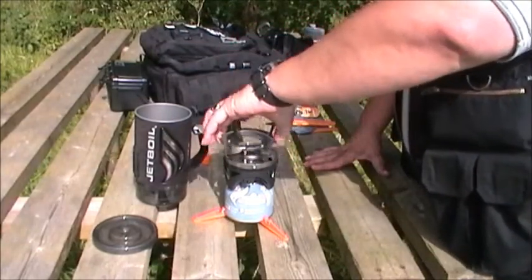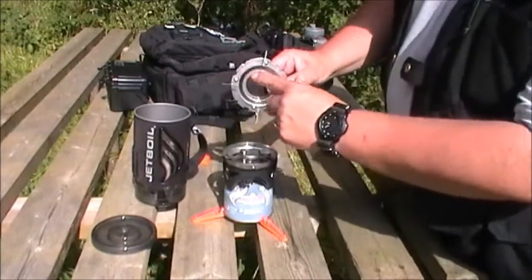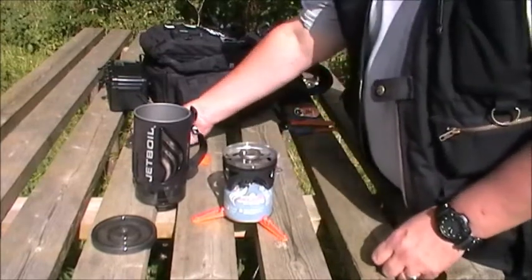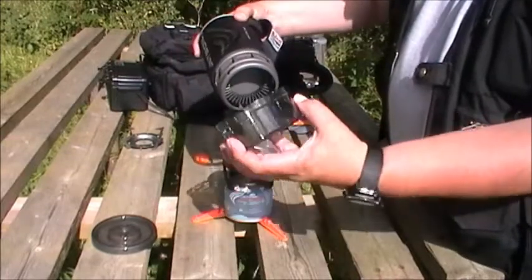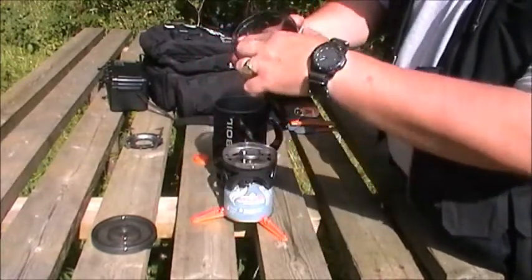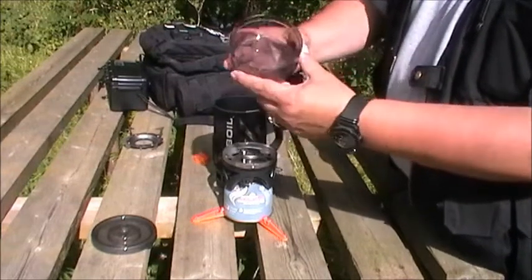We'll take that off because we're not going to use it right now. I love the way it's got 'this side up' marked on there — very handy just in case you try to put it the wrong way up. On the bottom of the cup you've got a measuring cup. It actually states 'one cup' on there, and there are two other measuring scales. I'm not sure exactly what they are, but you could also use this as a drinking cup.